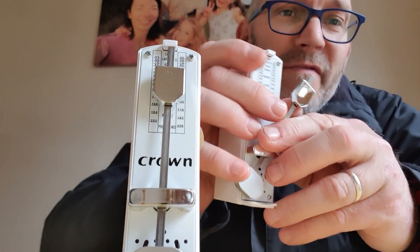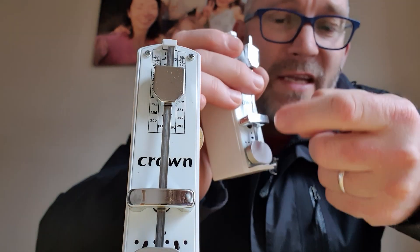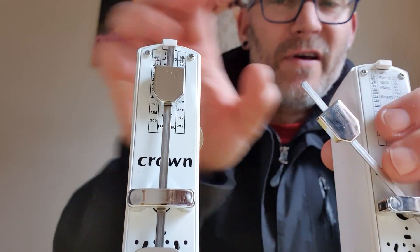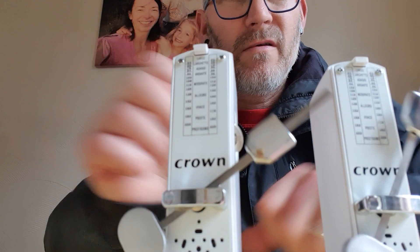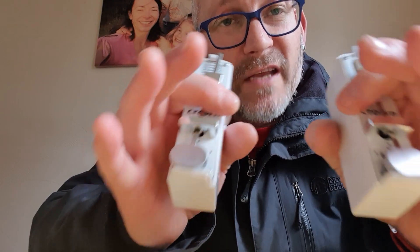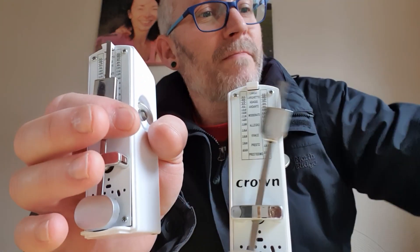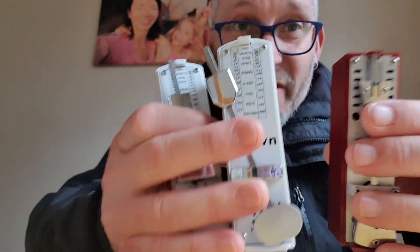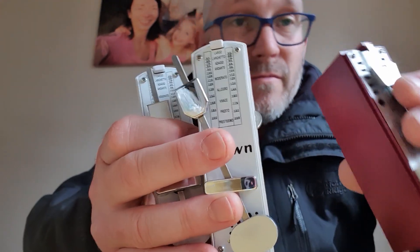It must be something to do with the pendulum being so short and the weights not being appropriately made for lower BPM. But once I push them down they're fine at higher speeds. For 15 pounds, you can get a used Witner for similar money - and with these things, used or not doesn't matter as long as it works.